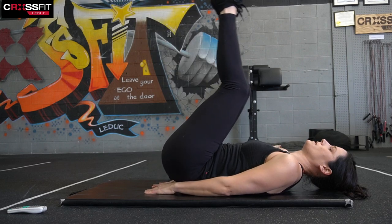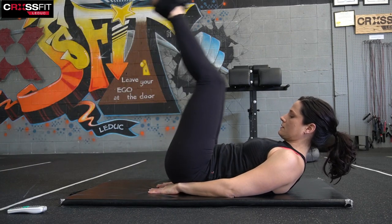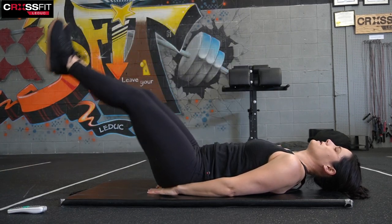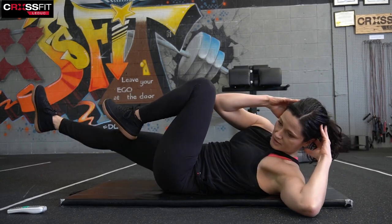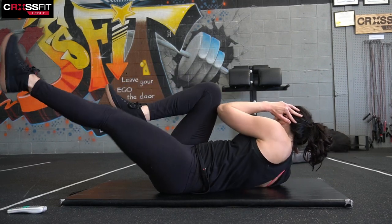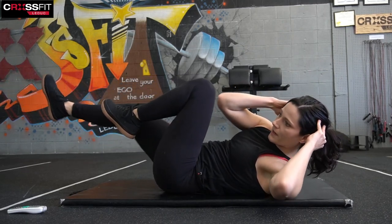Hands under the bum — leg raise. One, two. A little more of a challenge — you can prop yourself up on your elbows. Five — time for five more, let's go for five, four, three, two, one. Bicycle — one, two, three, four, five, six, seven, eight, nine, ten, eleven, twelve, thirteen, fourteen, fifteen, sixteen.